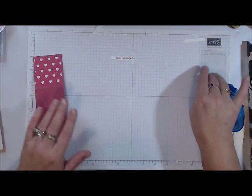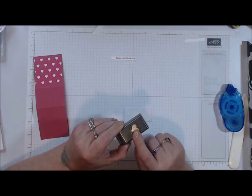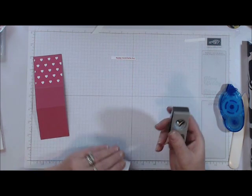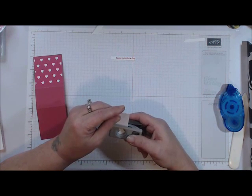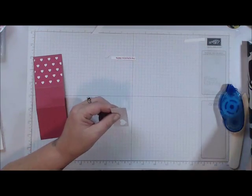While we're at it, I'm going to bring in my heart punch from the Itty Bitty Accent Punch Set. You get three punches with this little set — a heart, a star, and a little flower. I'm just going to punch that out and set it aside.